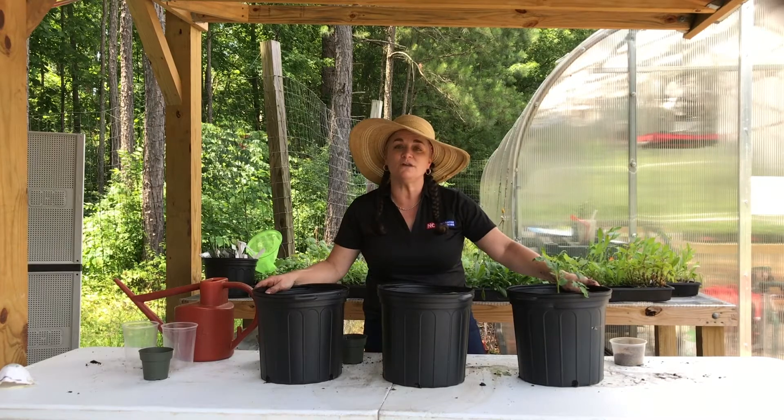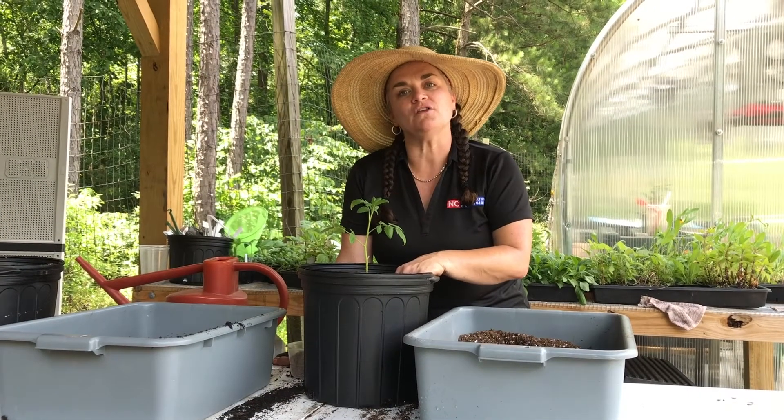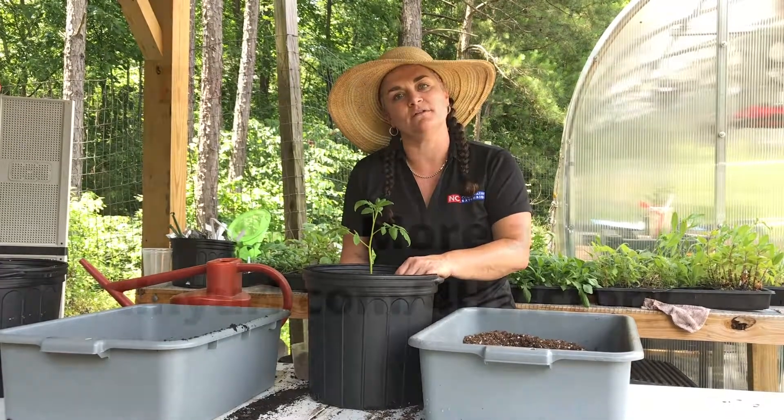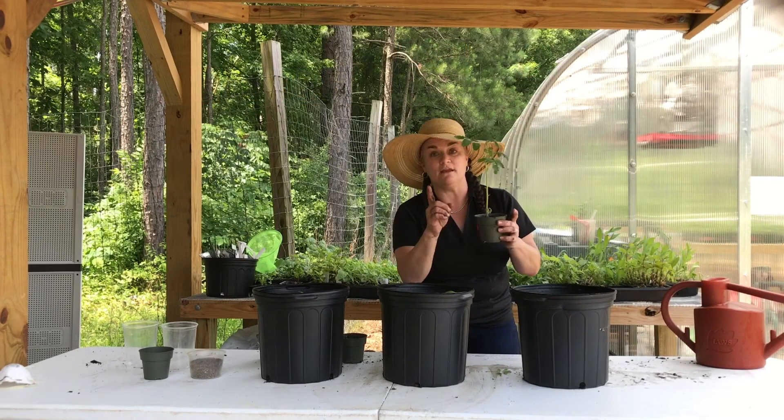Pop these guys in a sunny window and watch them grow. When you water your plants, make sure you water deeply so that you see water come out of the holes in the bottom of the pot. We'll be posting regular videos on plant care and maintenance on our extension website as well as social media. Please share your progress on our Facebook and Instagram accounts. For questions, feel free to contact us through the 4-H Victory Garden Remind, or look us up at tinyurl.com/4-H-Victory. And never run with scissors!